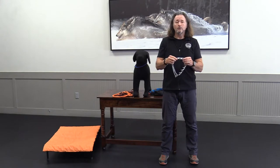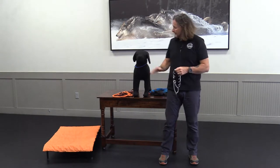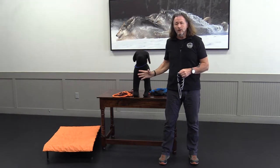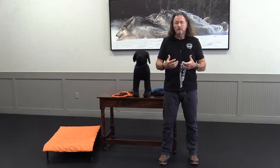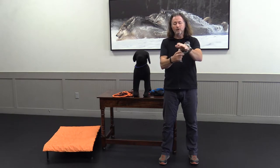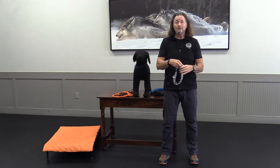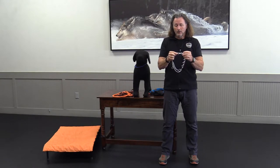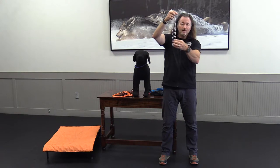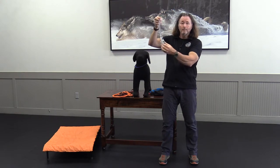Now the biggest thing about a prong collar is that sizing is very important when you put it on your dog — just like the slip collar. So many people put them on too loose. You don't want that. These are meant to grab the dog and hold on, then release — grab and release — they're not meant to barb your dog. It has to be on very snug to accomplish that. When you get your prong collar, it comes with a series of teeth we call links.